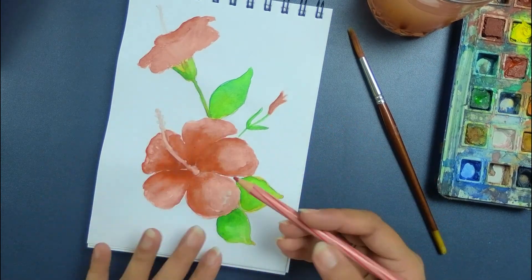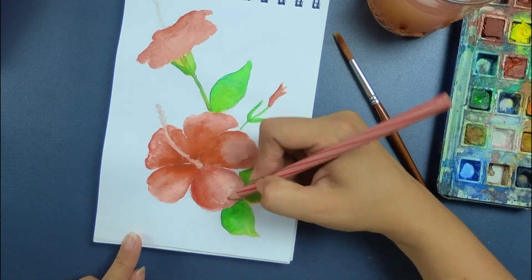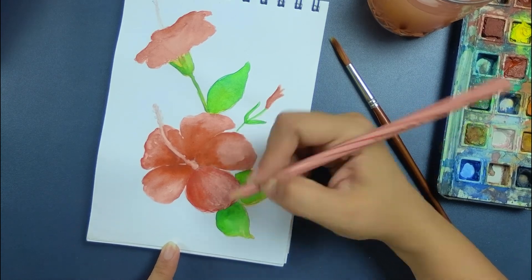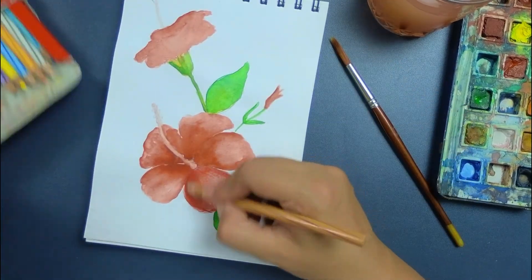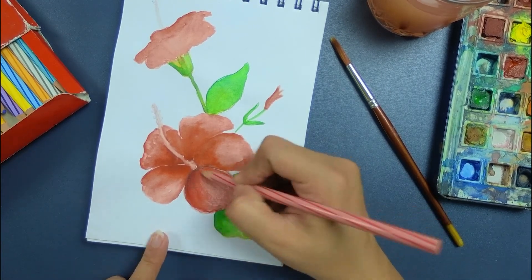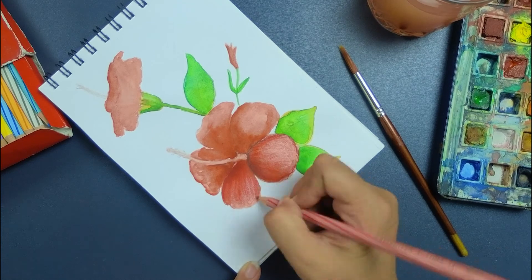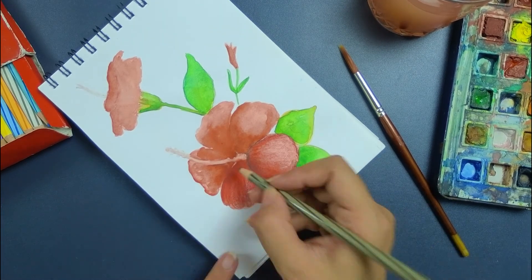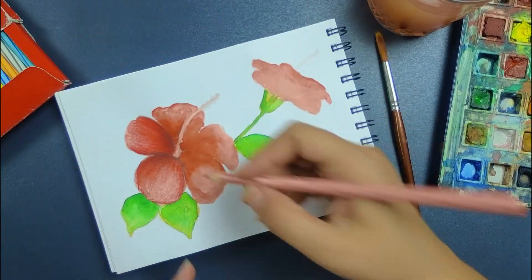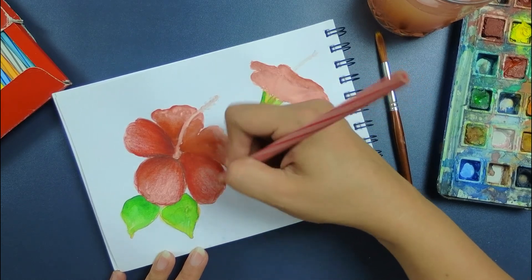The watercolor is completely dry now. I'm taking shades of red pencil colors to add depth. Right now it's looking quite flat, so we'll add depth by making the corners dark and leaving the center a little bit light. We'll create the corners darker — basically we need to add depth, and only with depth will it give the complete look of the flower.